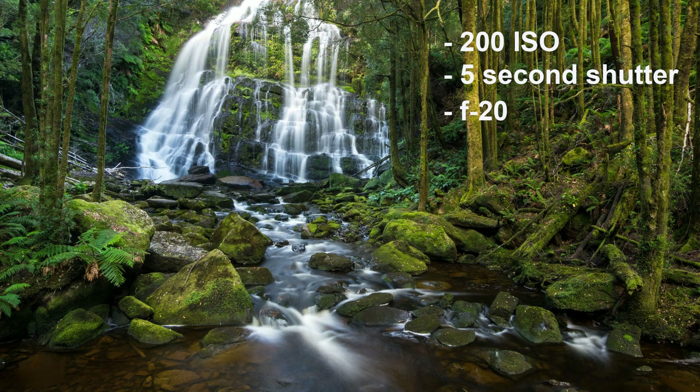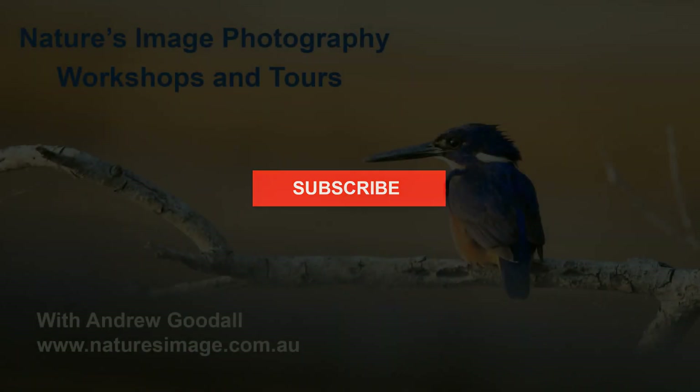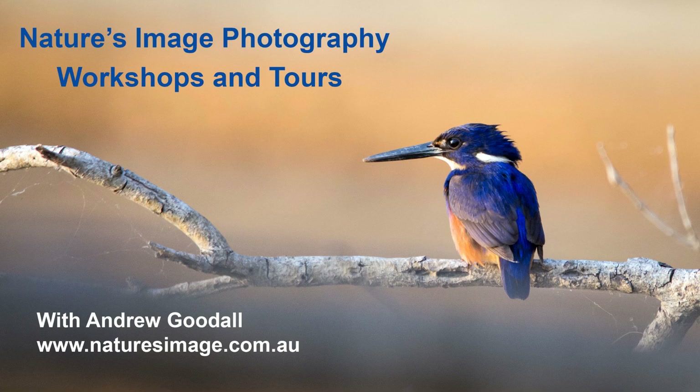And there you have it — the short and very simple story of how this photo was taken. There'll be plenty more videos like this one to come, so while you're here don't forget to click the subscribe button so you can see each new video as they come online. I'm Andrew Goodall of Nature's Image Photography. Thanks for watching.